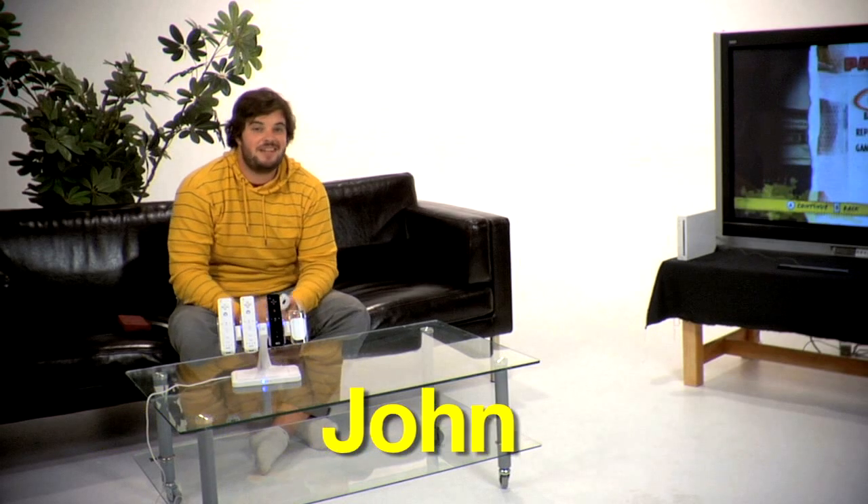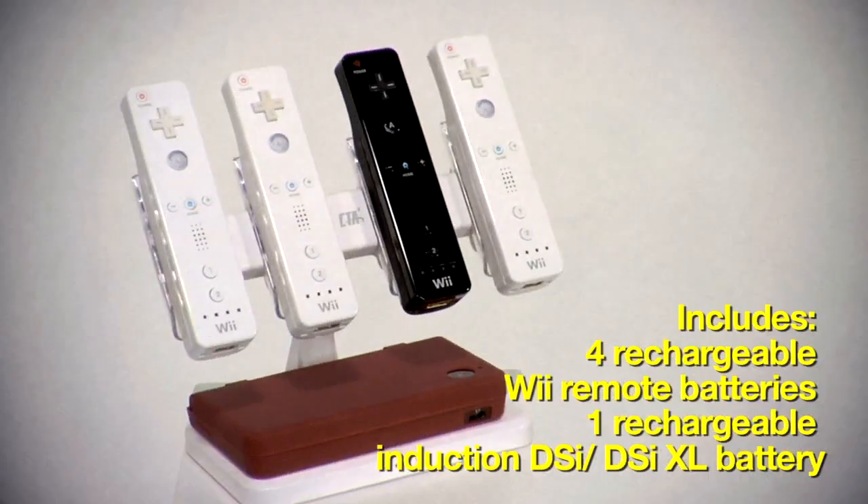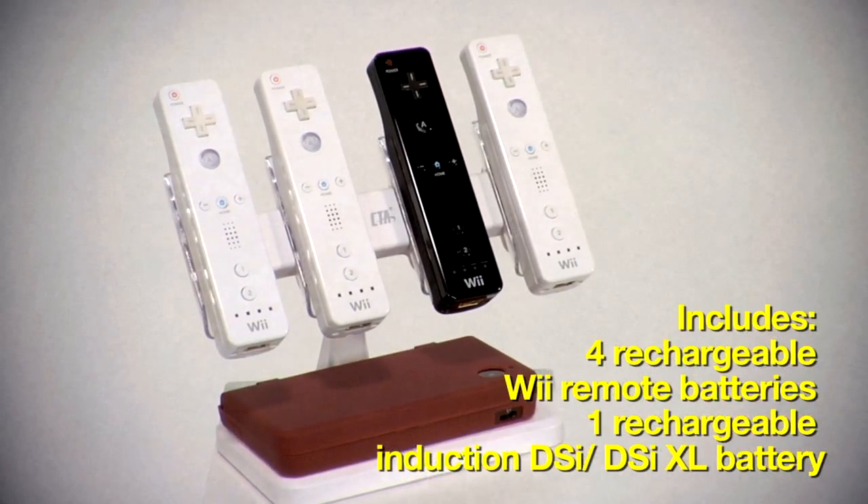Hi, I'm John. Welcome to CTA Digital. Today we're going to be talking about the quad induction charger for your Wii remotes. These things are great because you don't have to buy four batteries every time your Wiimotes die, or have wires crisscross all over your apartment tripping up your dog.